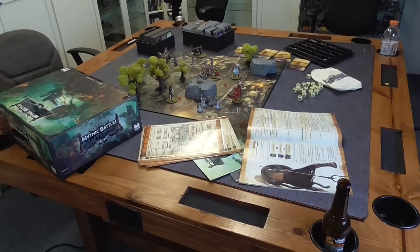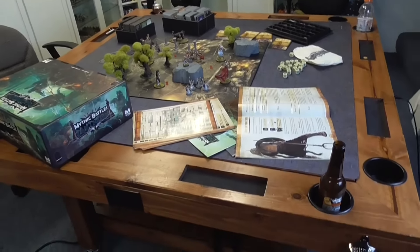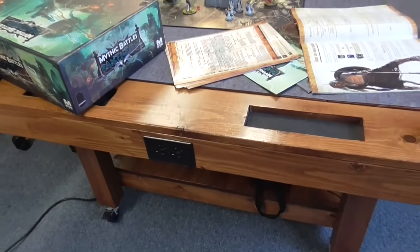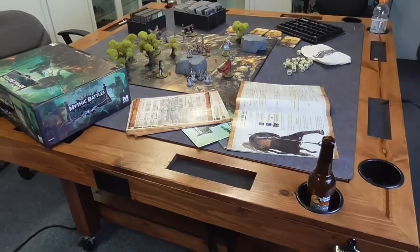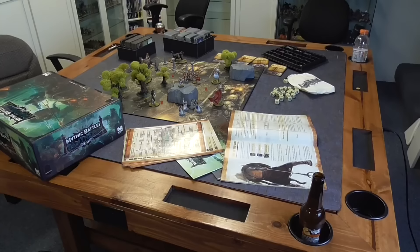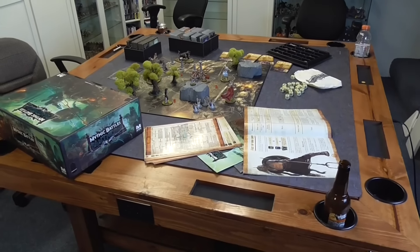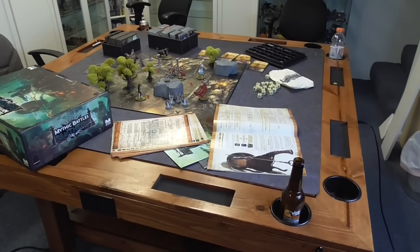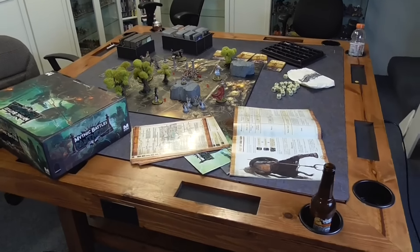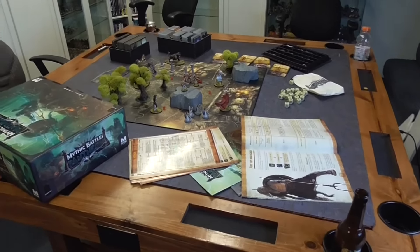Overall, all the little things — even having outlets for people to charge their phones — add up to making something we all love, which is playing games and spending time together that much more fun and exciting. I just love practicing hospitality that way.